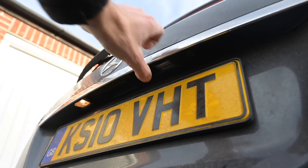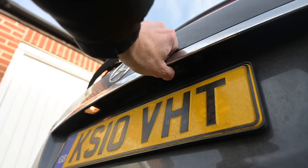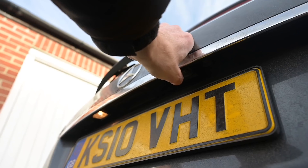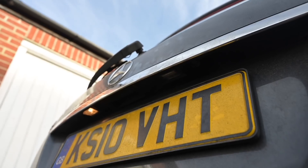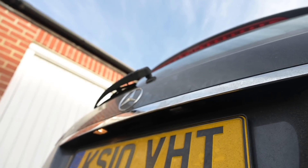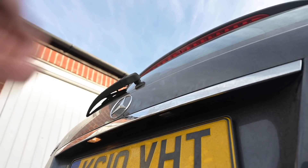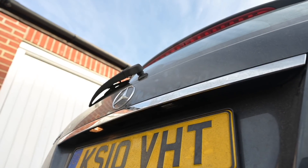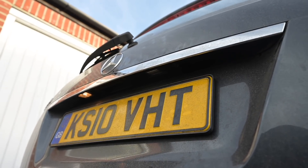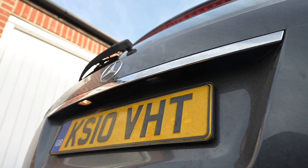Now I also have a problem with this number plate light not working. It has just been loose up until now — I could wobble it — but today I can't anymore. Maybe it has finally disconnected. There are no instructions anywhere on the internet as to how to get to these on the estate version. There are convoluted ones for the sedan saloon version, but I thought maybe I could break the internet with some instructions on how you get into this one. Turns out I can't figure it out — I'll have to pay someone to change a number plate light bulb.